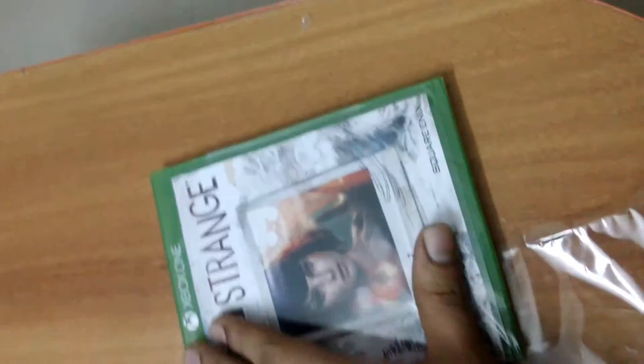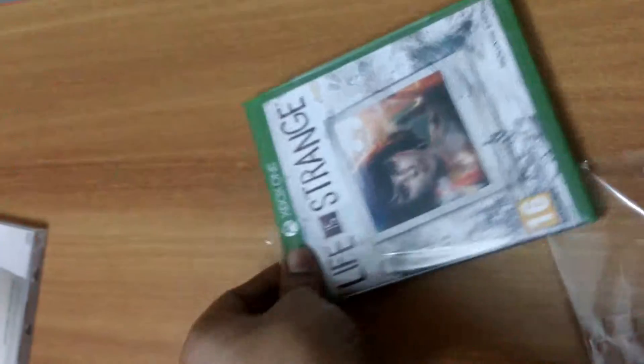Let's concentrate back on the actual game. This is the standard edition version which we have. Let me try to pull off the plastic shrink wrap.